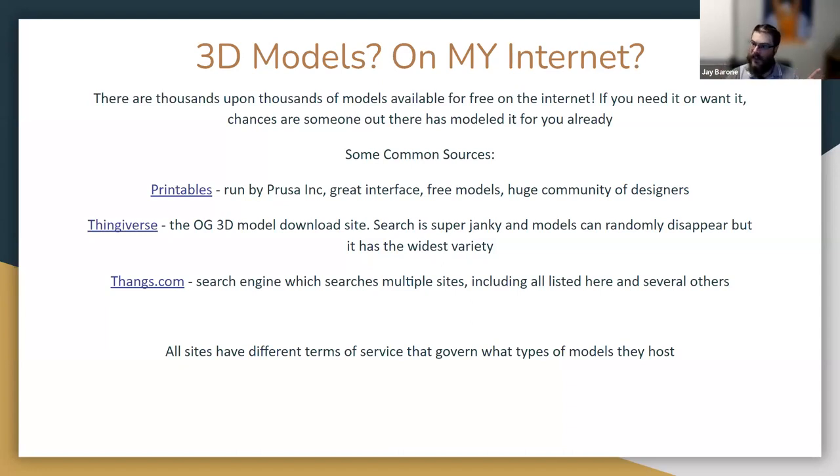One way to access models on Thingiverse when their search isn't working is through a meta search engine like Thangs.com — T-H-A-N-G-S — which searches multiple 3D model sites including some niche ones. A caveat: all 3D model sites have different terms of service governing what's acceptable. You won't have a problem on Printables or really on Thingiverse, but some other sources host items that may be against your library's terms of service to print. Be wary. I always go to Printables first — it's fantastic.